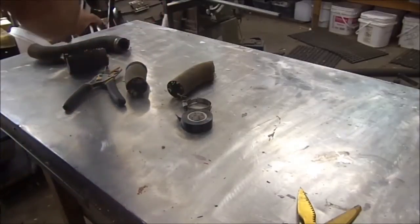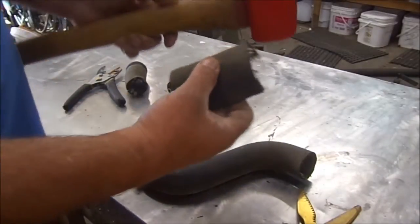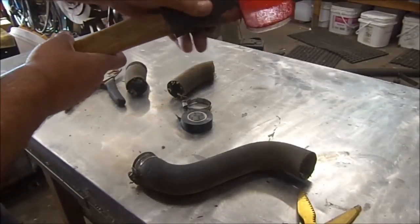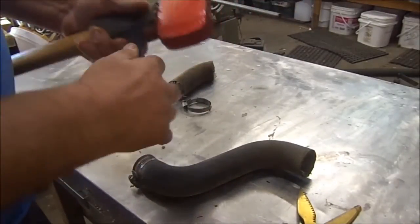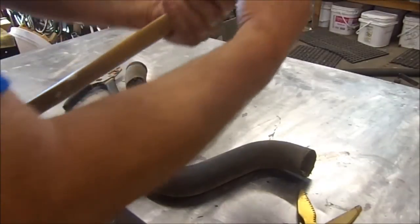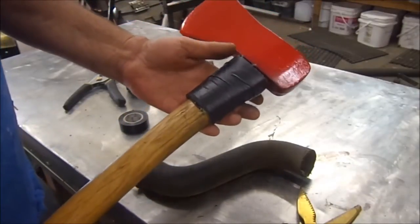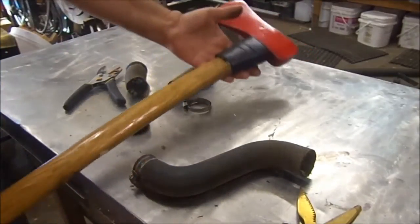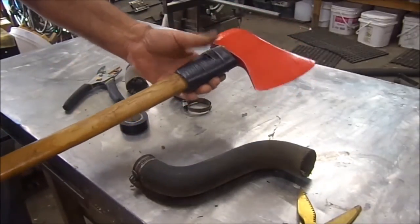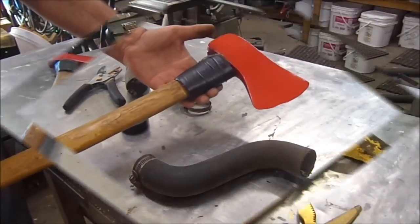So what we've got is we've taken our radiator hose and cut it into a little four-inch section. We're using electrical tape to secure it. In about 10-15 minutes of work I've got myself a nice beautiful axe that I'll have around the old ranch here for a lot of years.